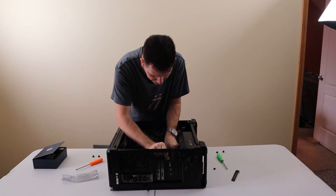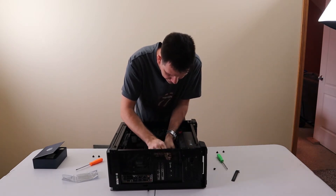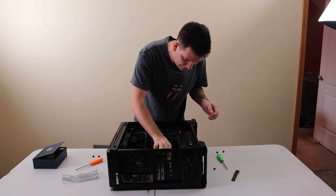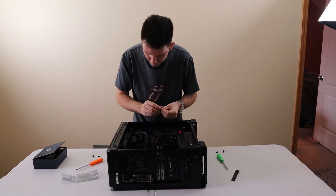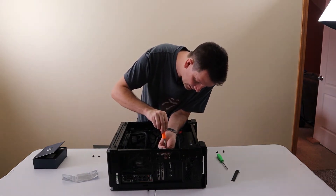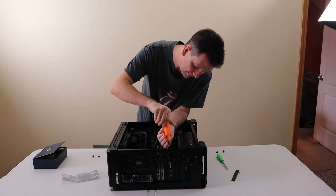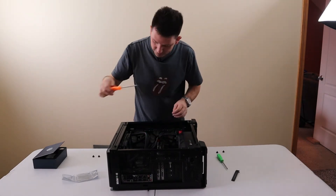It's being kind of a bugger. There — I think I got it. Clicked in there nicely, finally. I've got my screw to attach it back in. Pretty straightforward, it seems. No fanciness to it.